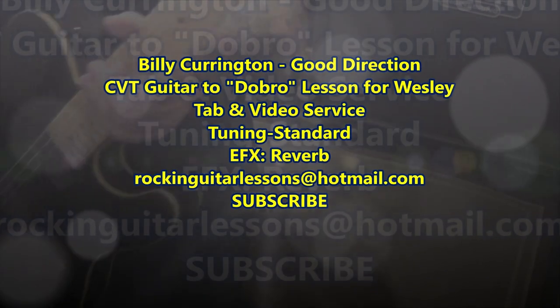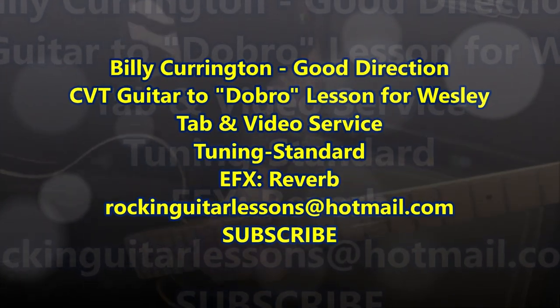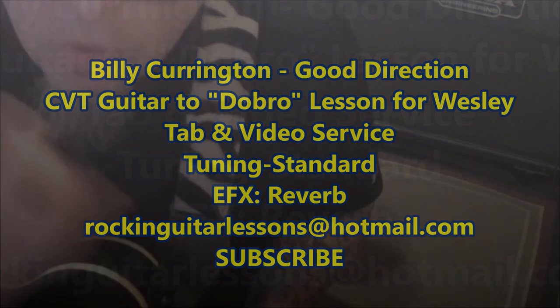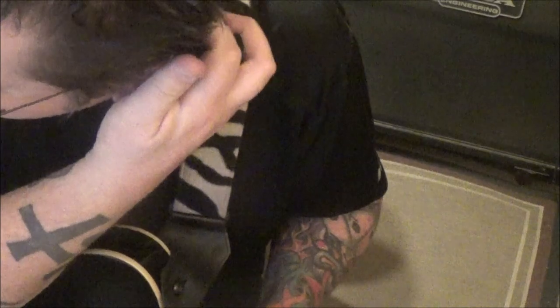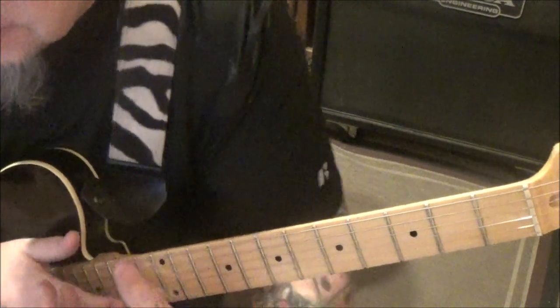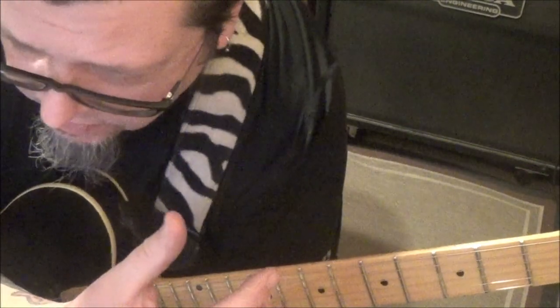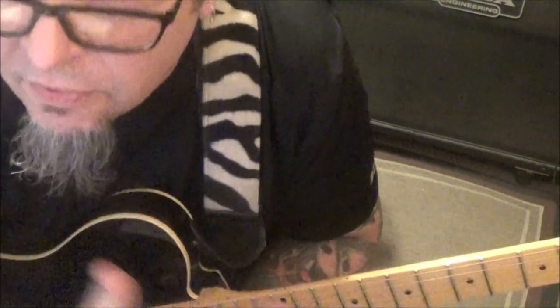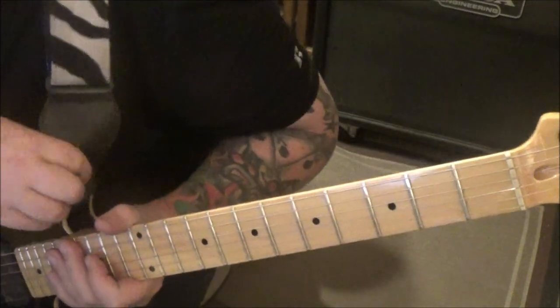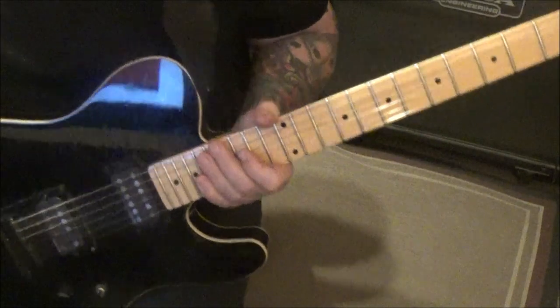Billy Currington 'Good Direction' CBT guitar lesson for Wesley. Thanks for your patience — you want the dobro parts. The dobro is probably tuned to a chord doing the slide stuff, so this is guitar in standard tuning copping the dobro riffs. We got another one where you want the dobro — I like the way you think, kid.